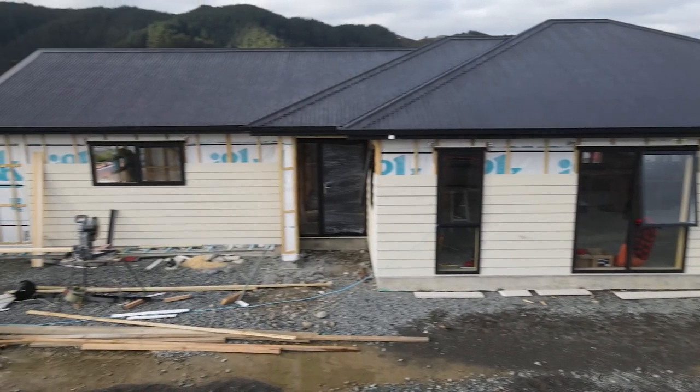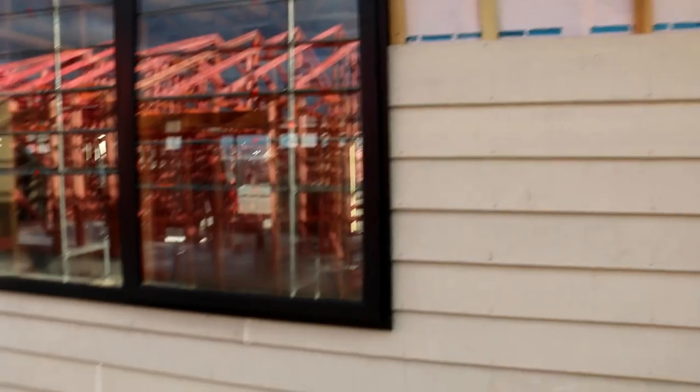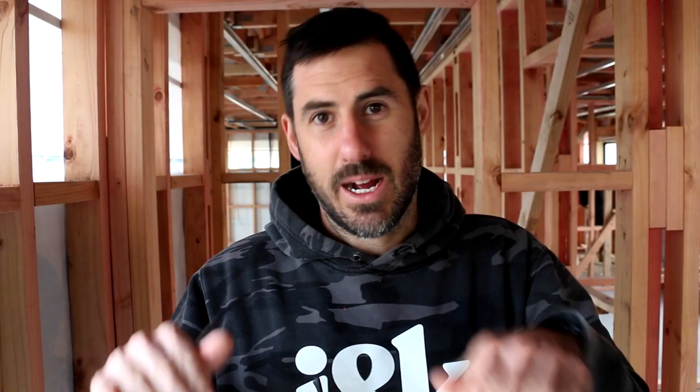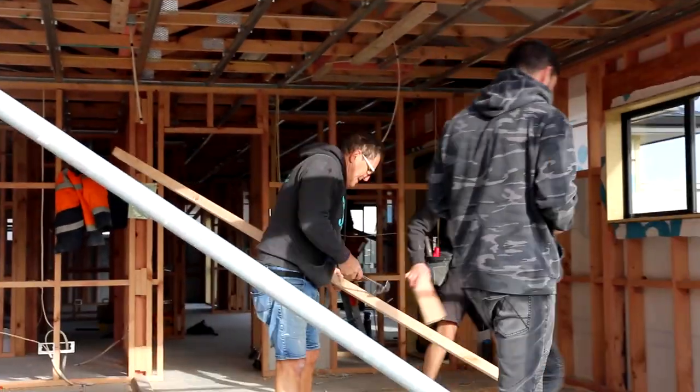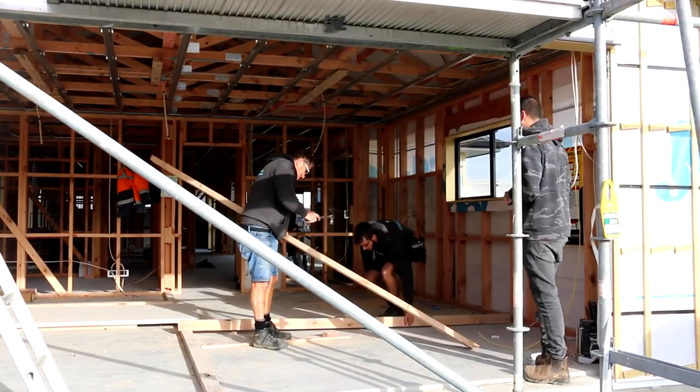We have got weatherboards going up on the walls. Right now we're trying to move the inside and the outside at the same time. We're removing bracing — we like to leave the braces on for as long as possible, but taking the bracing down now gets it sent to the next job, ready to brace up another house.